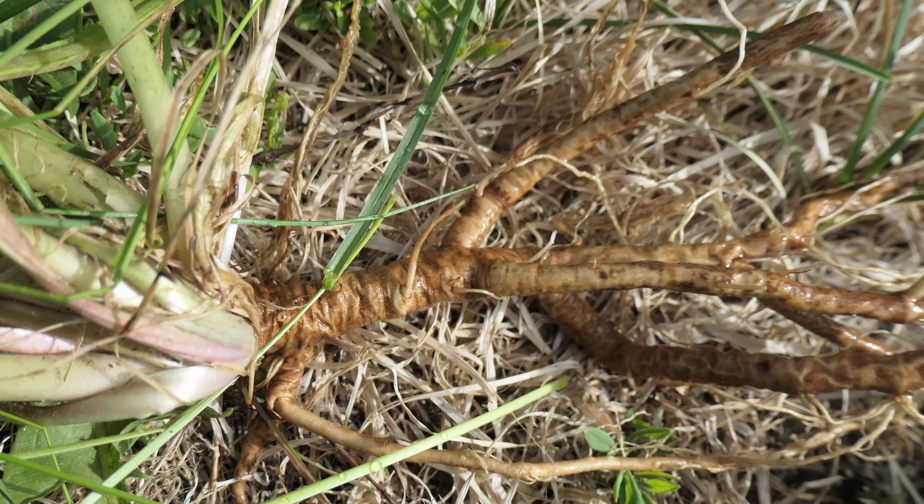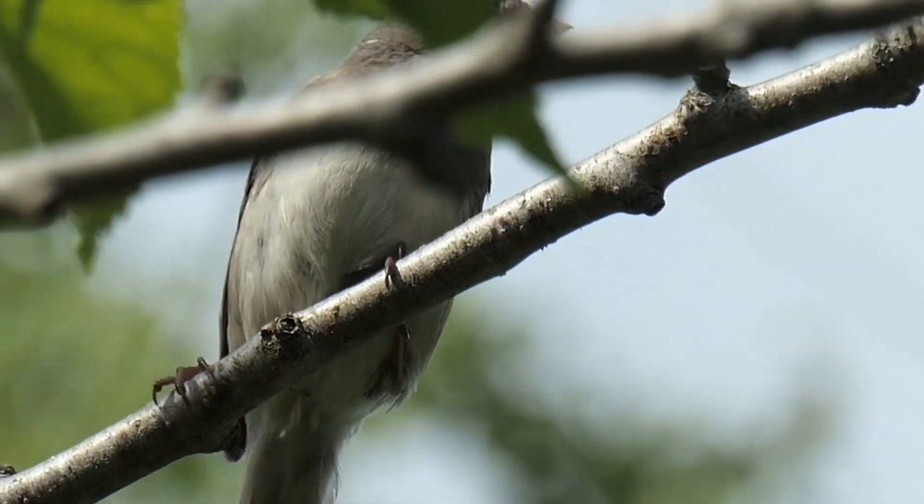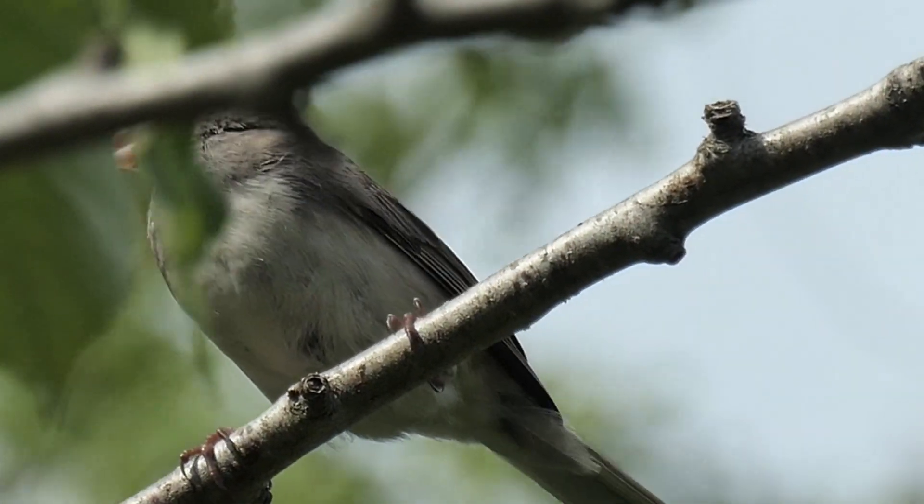Coffee drinkers, I know, swear that the taproot tastes just like coffee. Personally, I never touch coffee and can't stand the taste of it, so I wouldn't know. As with all foraging, be careful as you dig about so that you do not disturb wildlife. The wildlife typically need the land more than you do.